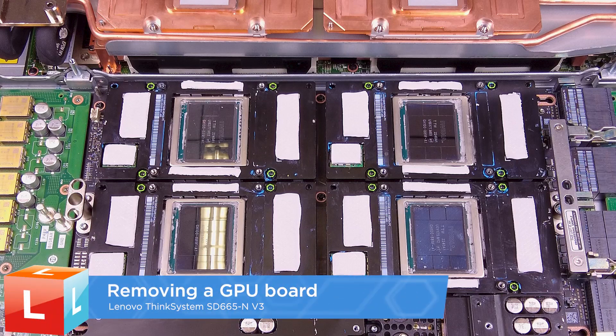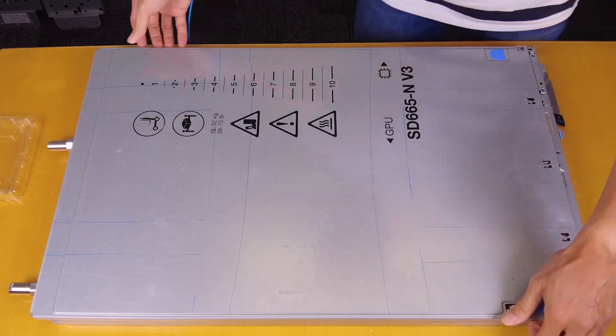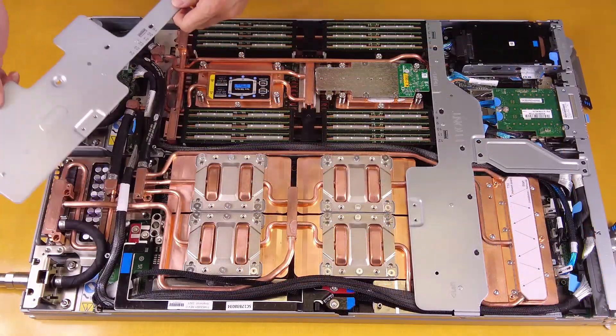Removing a GPU board. Remove the tray cover. Remove the cross braces.